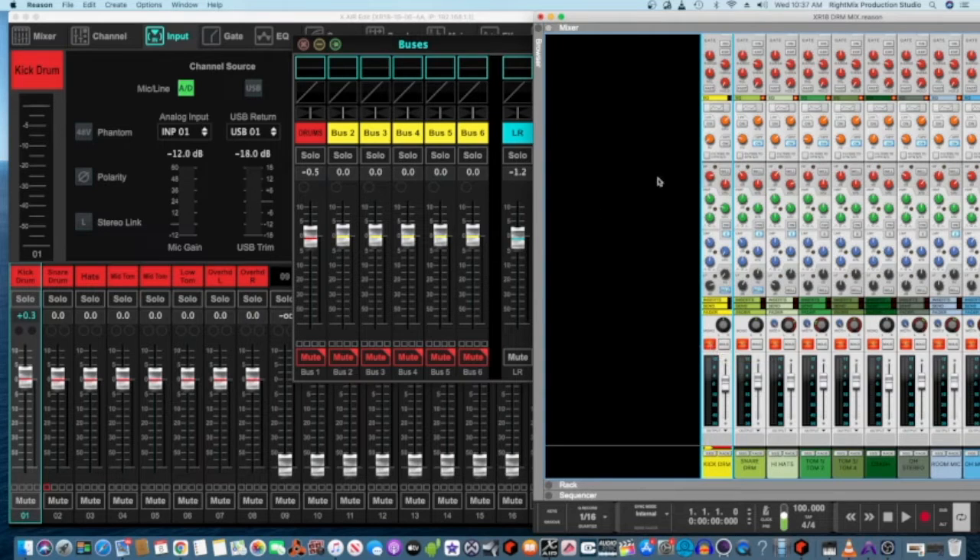On the XR18 I'm using the analog input, not USB. I have my songs in Reason playing back live out my speaker and going back to the XR — I'm not using USB to do that. If you look at the USB trim and my gain, you can see the ratings are different: this one is negative 12 and this one is negative 18.